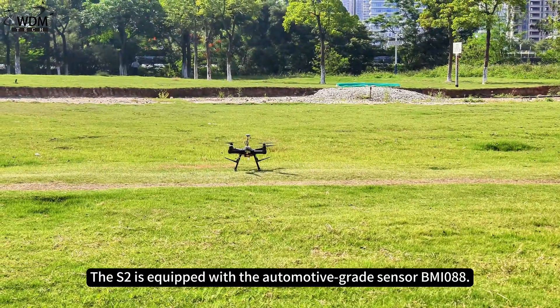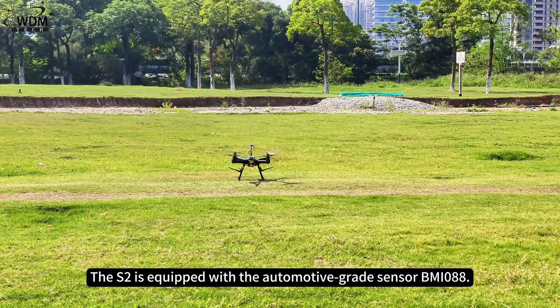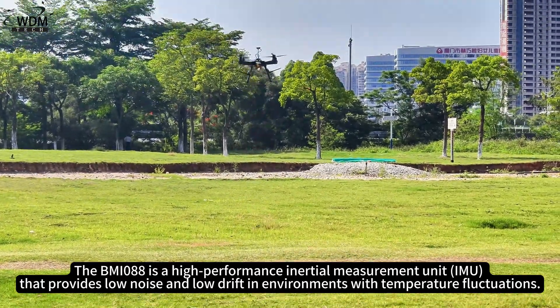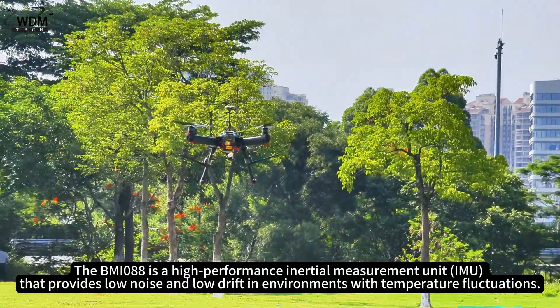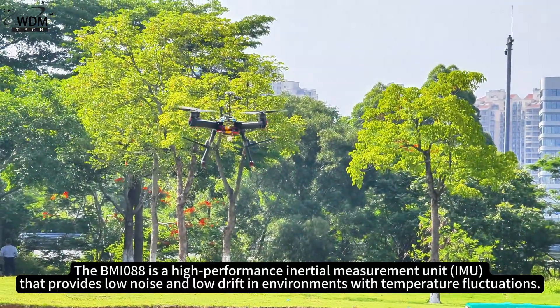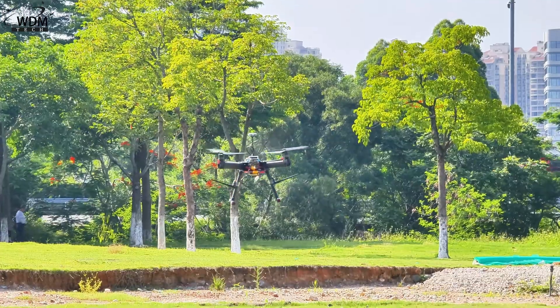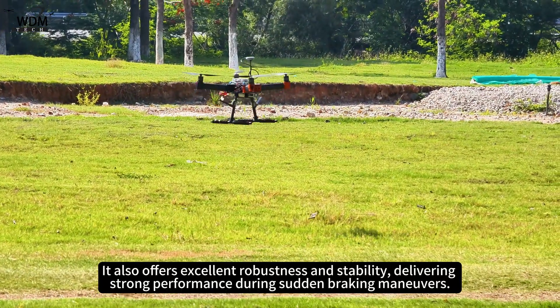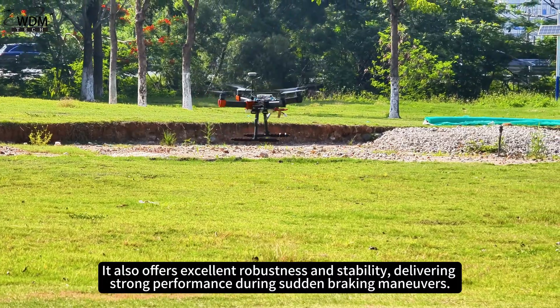The S2 is equipped with the automotive-grade sensor BMI-088. The BMI-088 is a high-performance inertial measurement unit that provides low noise and low drift in environments with temperature fluctuations. It also offers excellent robustness and stability, delivering strong performance during sudden braking maneuvers.